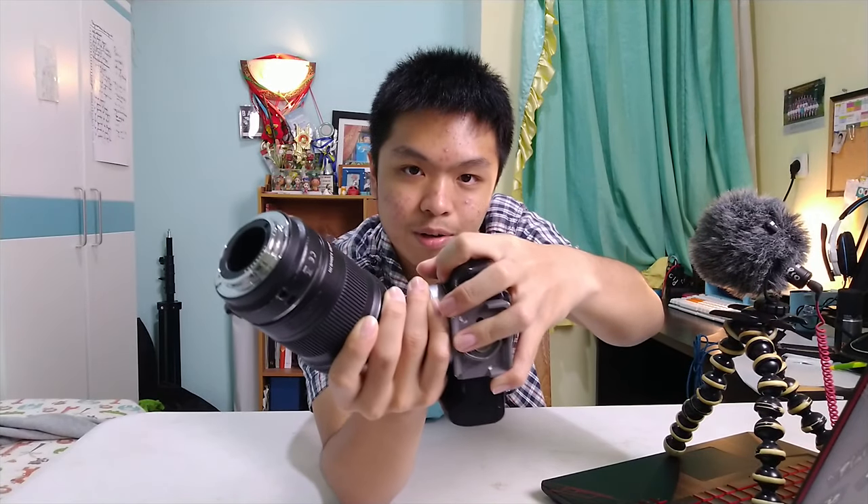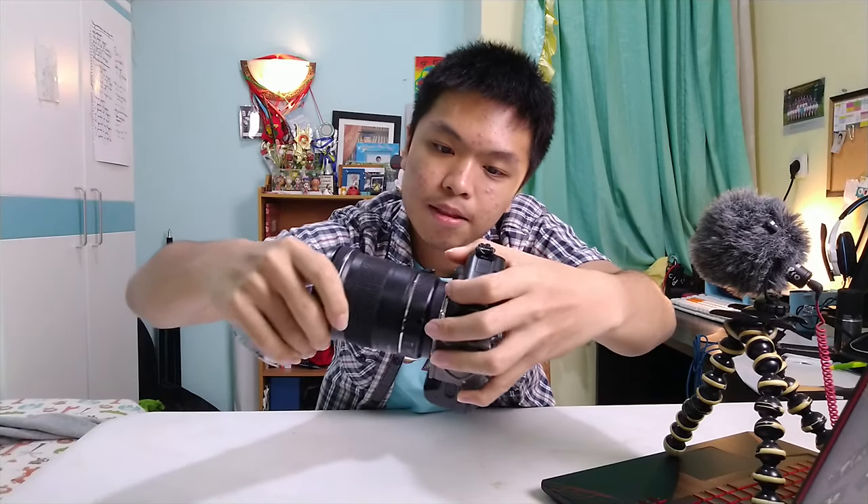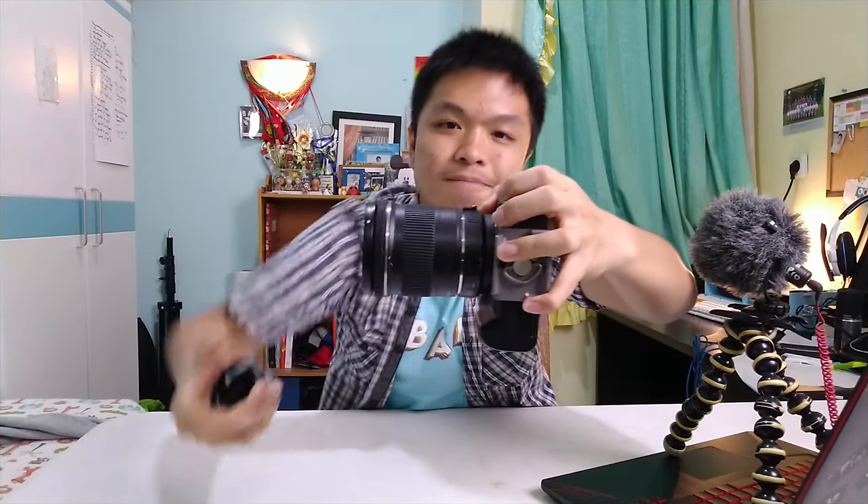With the other hand, just click on the lens release button and twist it, turn it, and click. As simple as that. Practice that first.